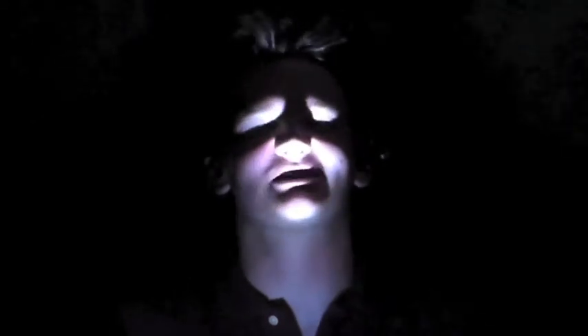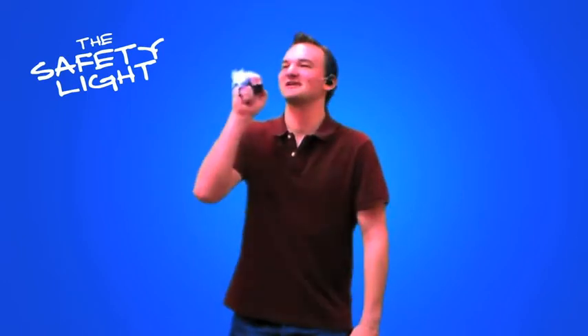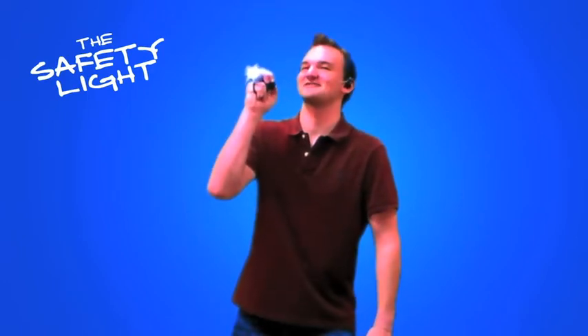Sometimes I tell spooky stories with my friends. You can use this thing as like a signal — pick it up and go, hey guys, friends, come over here, I got this safety light.